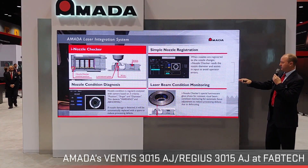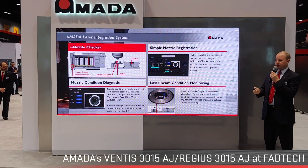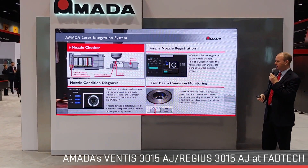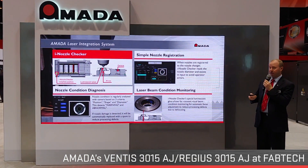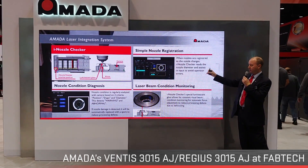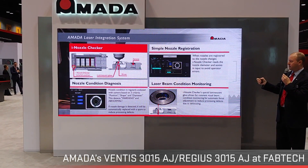Another function of this camera system is verifying nozzles when they're registered into the machine. In previous generations, you were at the mercy of human intervention — if the operator entered the wrong nozzle size, it could affect part quality and cut conditions. Now, every time a nozzle is placed in the nozzle changer, the ion nozzle checker measures and registers it automatically and accurately.